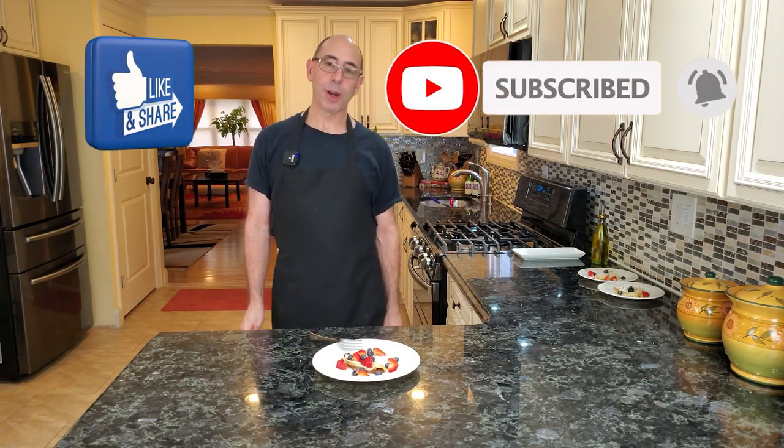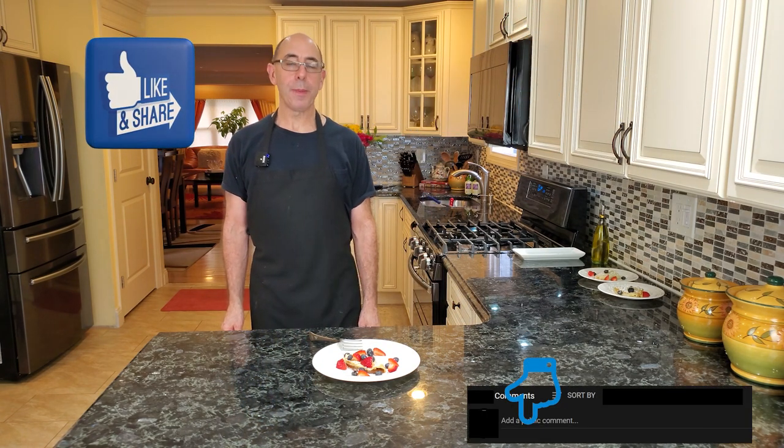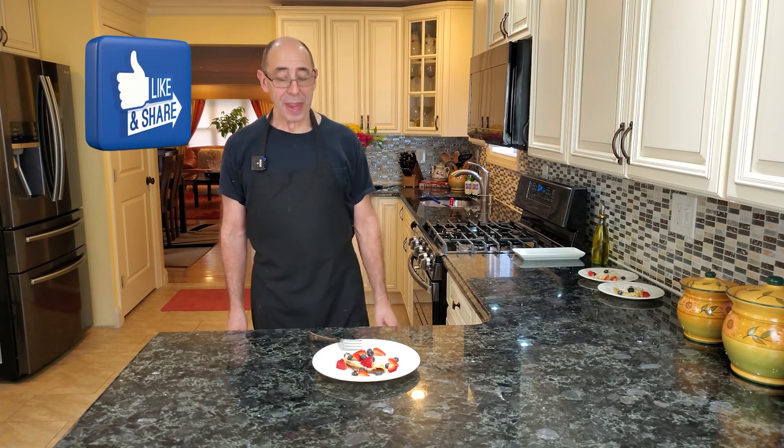If you've enjoyed the content, definitely subscribe to my channel. Tell me what type of crepe you like — I'd love to hear from you. Maybe you'll give me a good idea of what I should make next. Thank you so much for watching, and I will see you all next video. Be safe, everyone!